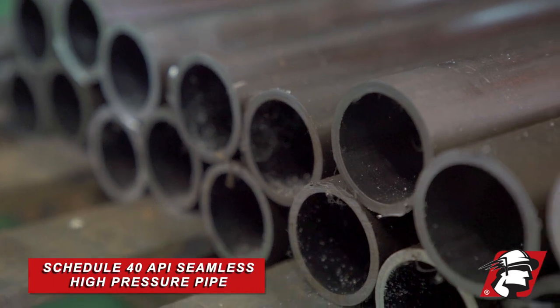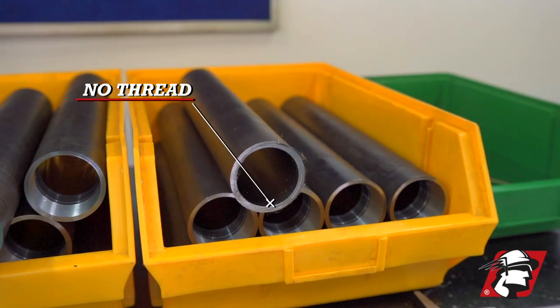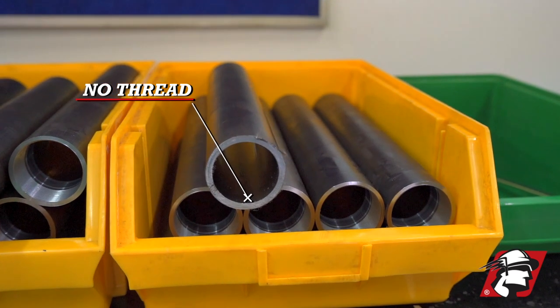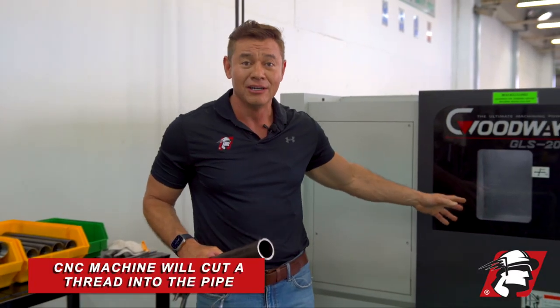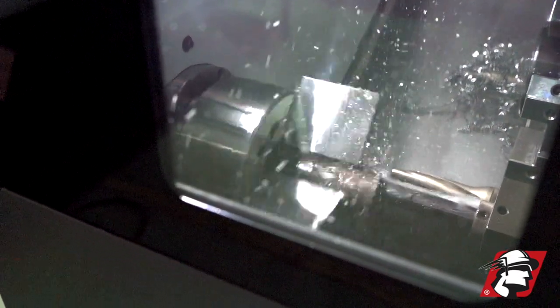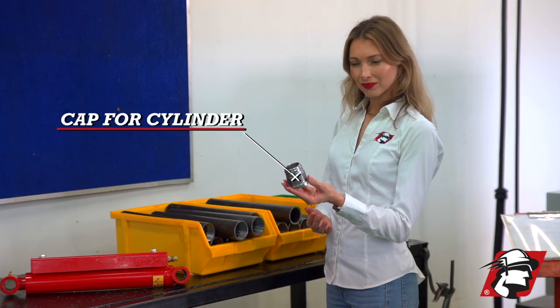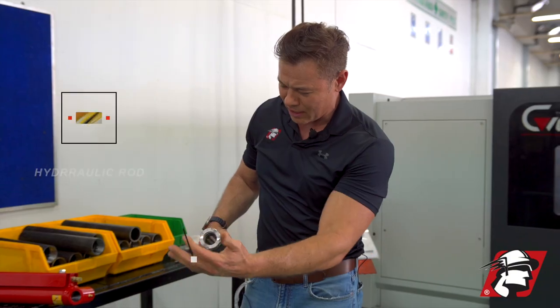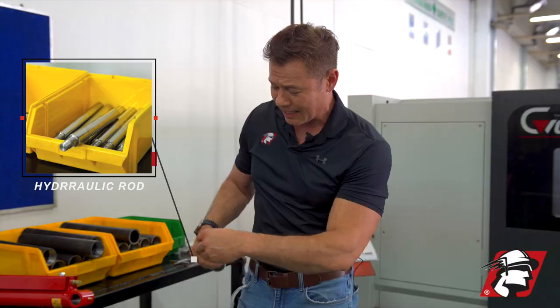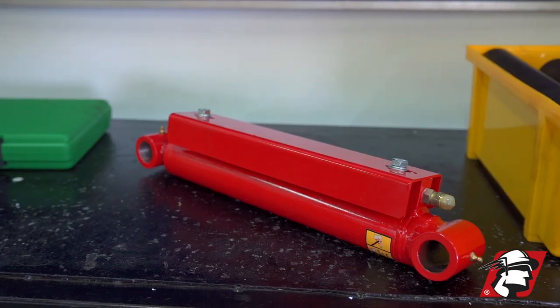We're going to start here with this Schedule 40 API seamless high pressure pipe. There's no thread, but what we'll do is stick this in the CNC lathe. We're going to cut a thread and it's going to come out like this, and with those threads we'll cut a cap for that cylinder. The rod will come out of there and we'll put our seals inside — that'll become the beginning of a hydraulic cylinder, and when we're finished it'll be just like this.